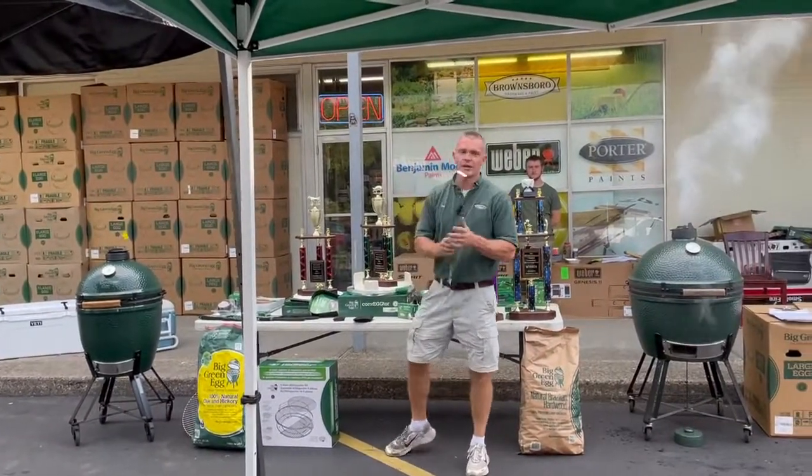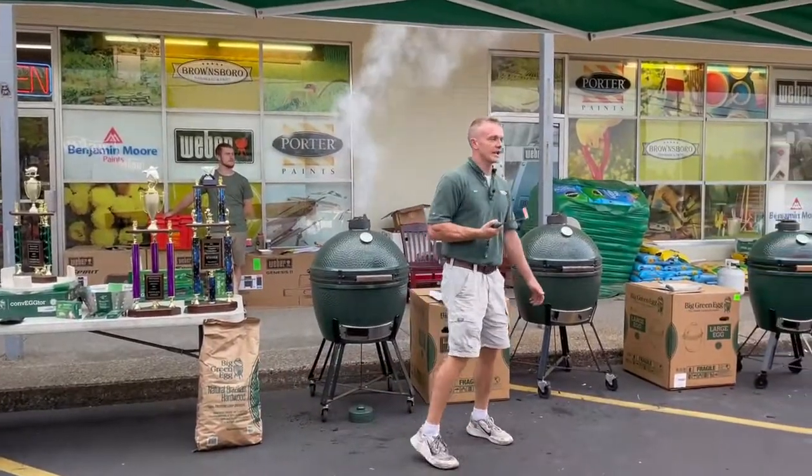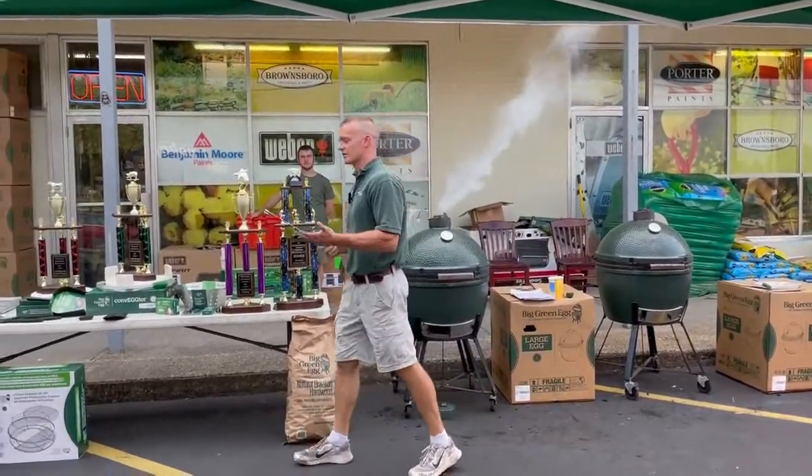The first tool I'll talk about, I hope a lot of you have, is called the Ash Tool. This is what you use to clean the egg, and it comes in different sizes based on what size egg you have.